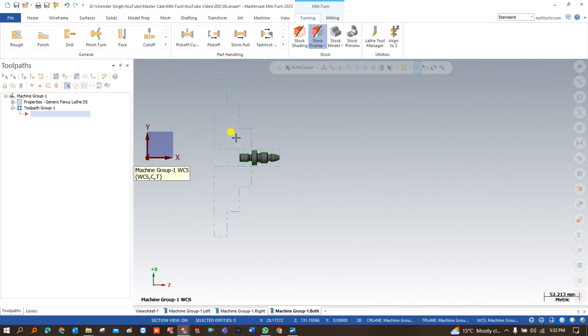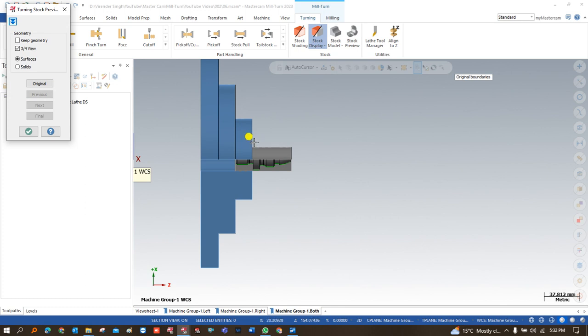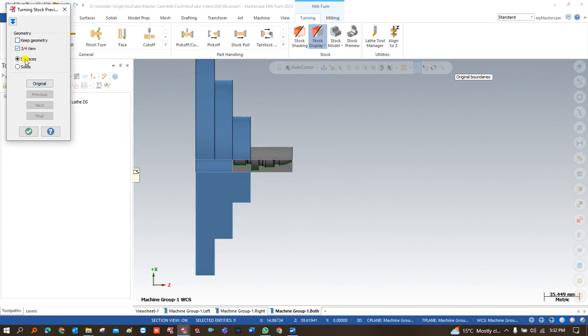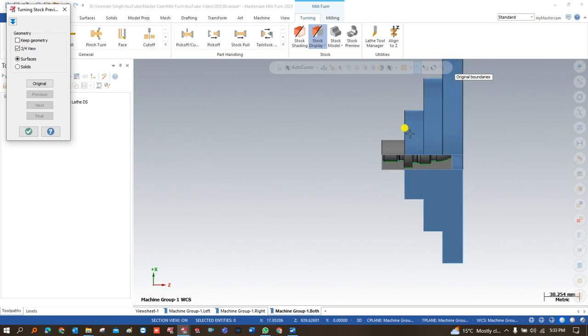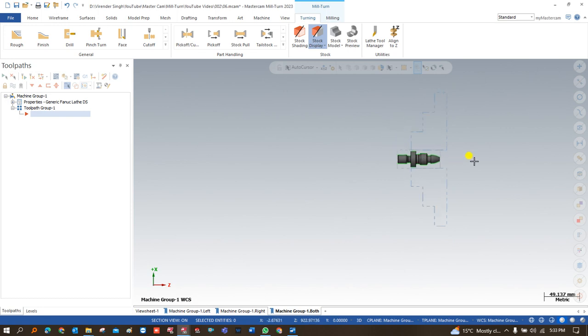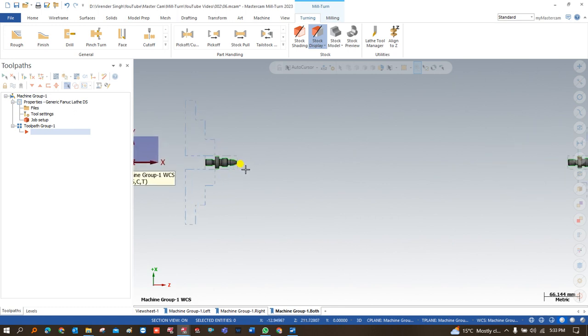All these things are successfully created. As you can see here, this is my stock and how much area it is going to be held — and here is my stock on the other side and how it is going to be held. That's all about how we can set up the job setup on a mill-turn machine. In this video we learned everything about the job setup. In the next video we will learn how we can create a toolpath on the left-side spindle, and after that on the right-hand spindle as well. Thank you so much for watching this video — see you in the next video with new toolpaths.